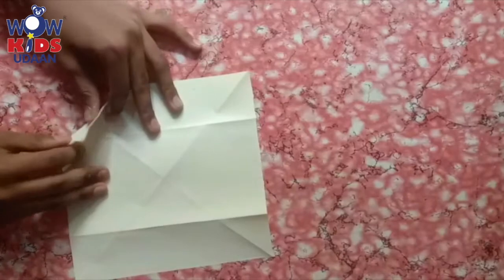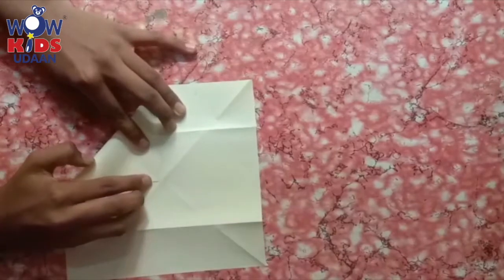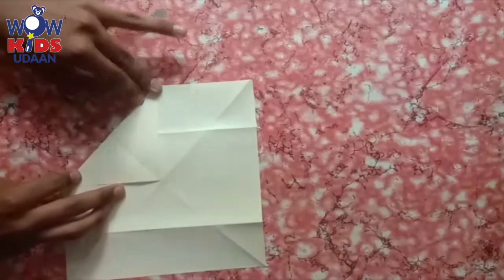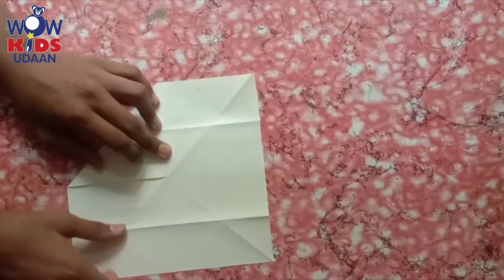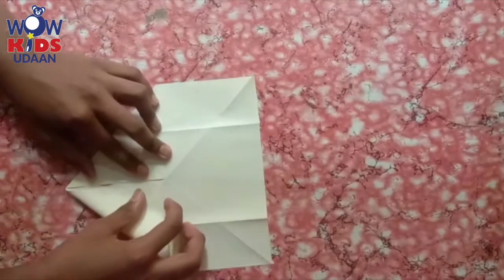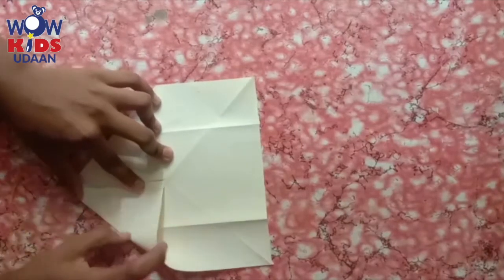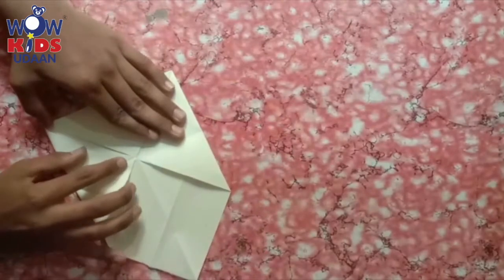Now at the end, you have to fold like this. Already you have folded like this for which activity? Which origami? For butterfly. Yes, the same way you have to fold for windmill — from this side and then from the other side. From the other end, just fold and press, then from the other end.